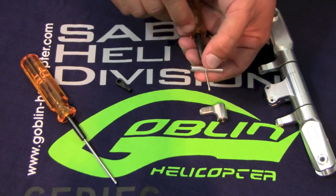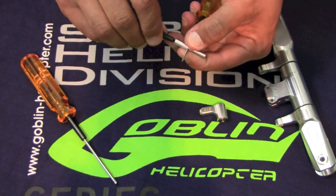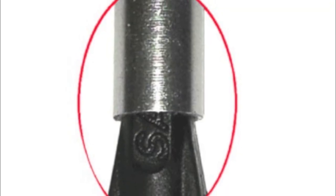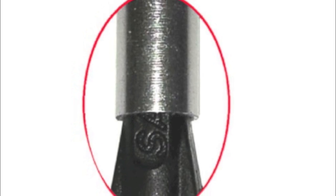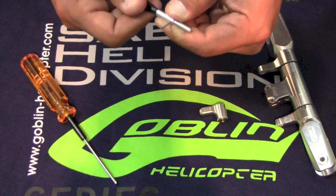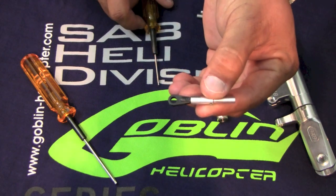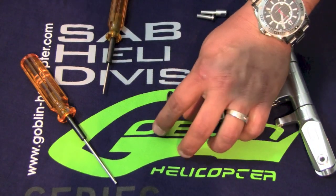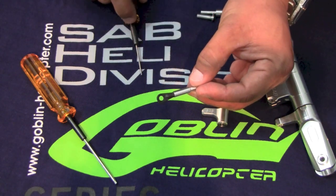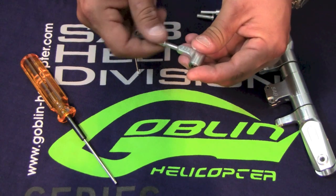When you insert the ball link into this set screw, make sure you insert it and tighten all the way up until you see only the letter A sticking out. This is very important. If you don't screw the ball link all the way up, you won't have enough threads engaging. The ball link has to go deep inside the threads to strengthen the ball link itself. If you don't do this, you might risk breaking this ball link in flight, which will lead to a catastrophic failure.